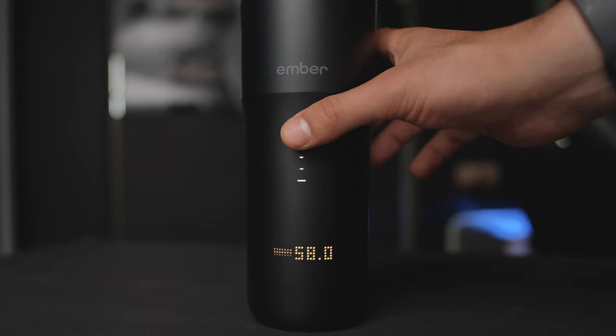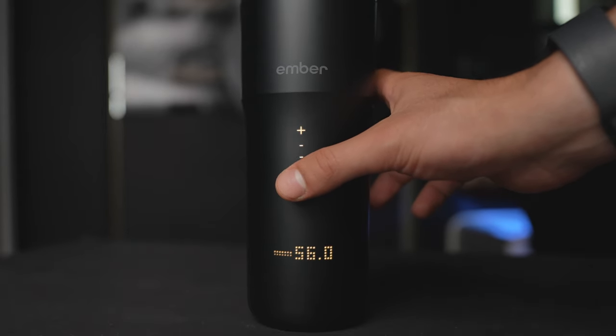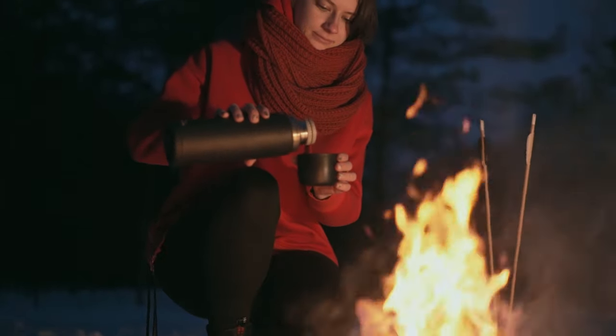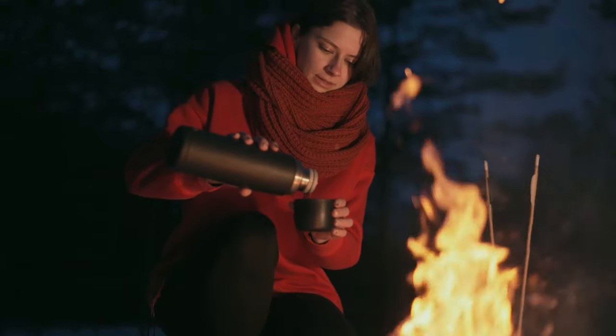Now let's move to the performance, and the first dislike for this mug. The temperature can go as high as 145 Fahrenheit only, which is fine for most people, but if you like your drink really hot, this mug won't be enough to hold a high temperature. You can go with a range of 120 to 145 Fahrenheit, with a battery life of around 3 hours, measured on the highest temperature.